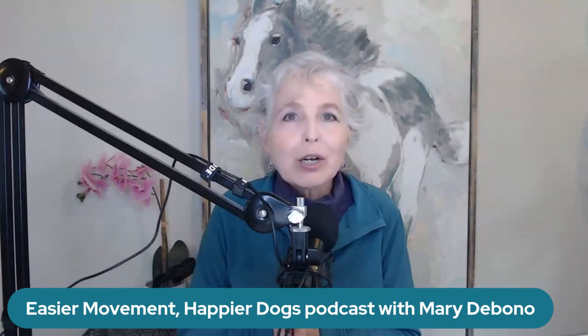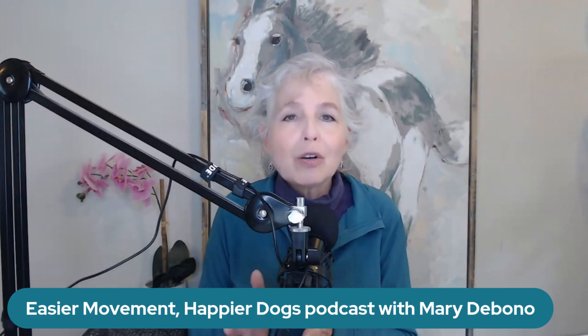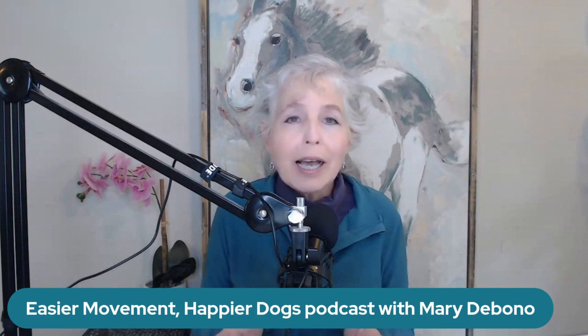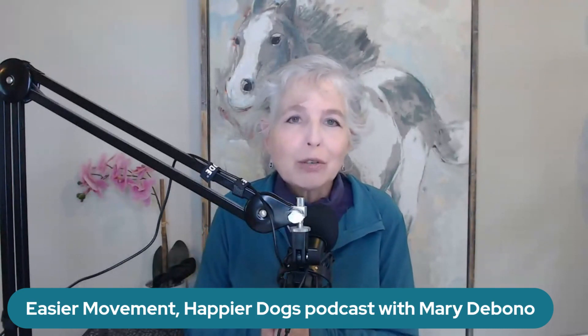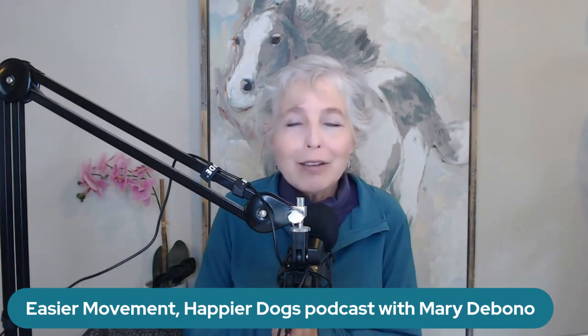Thank you so much for listening and being here. I love sharing this info and I want to help you and your dog. Remember you have your own habits as well, and we treat you with kindness and communicate with your nervous system so you can feel better and better — because you and your dog deserve to feel great together. If you find this podcast helpful, please leave a review wherever you listen. The podcast is called Easier Movement, Happier Dogs. I'm Mary DeBono, and please subscribe so you don't miss an episode.